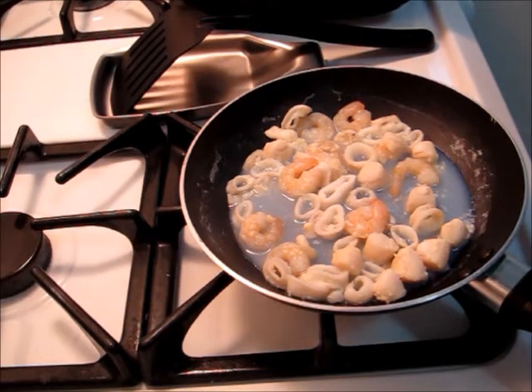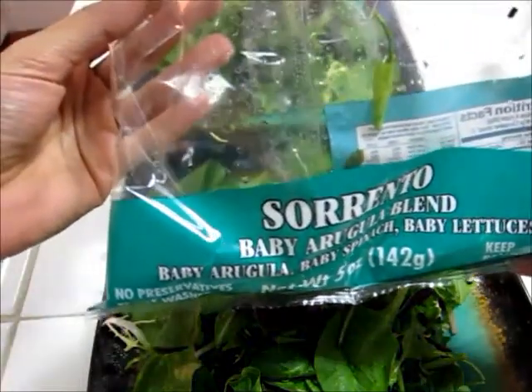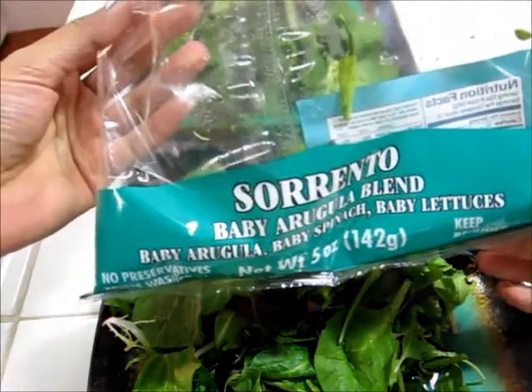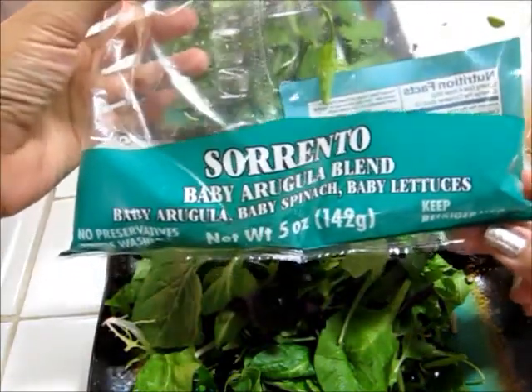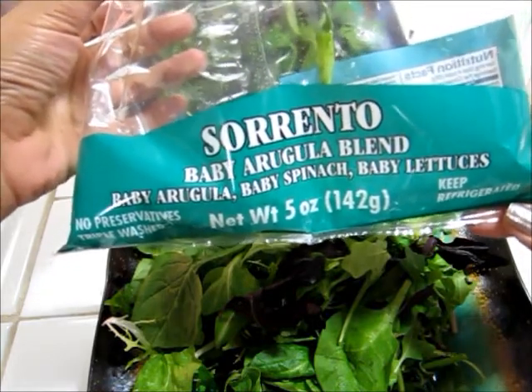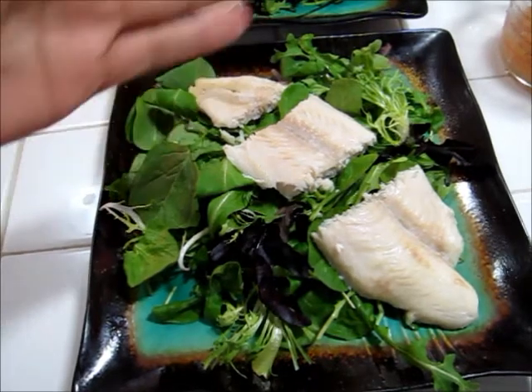My fish just came out of the oven. It is looking perfect and I'm getting super excited to get this salad put together. On my plates already is a salad blend from Trader Joe's — it's a baby arugula blend with baby arugula, baby spinach, and baby lettuce. Here are the white roughy fillets; I'm going to go ahead and cut them in three so they're easier to eat.